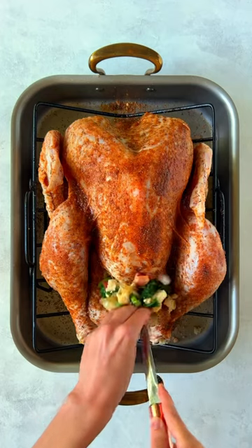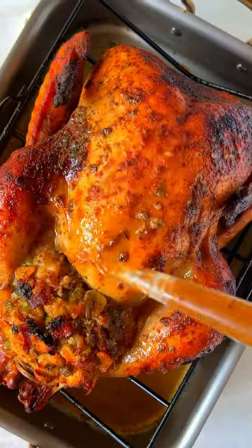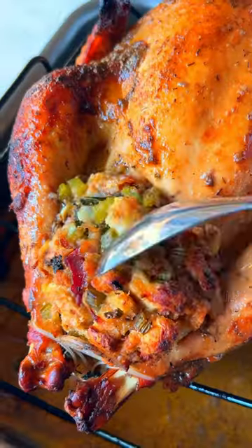Transfer stuffing to the cavity of your seasoned turkey and roast until internal temperature reaches 165 degrees Fahrenheit. Slice and enjoy.